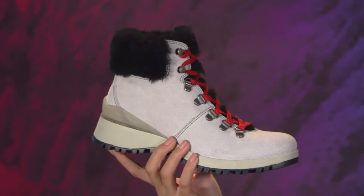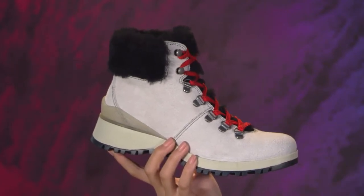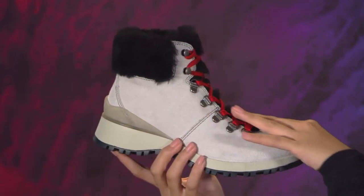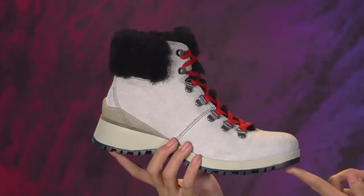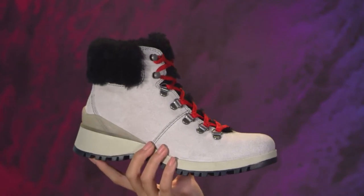Made with a seam-sealed construction and premium waterproof leather, you'll be ready for any weather Mother Nature throws at you. It also has an authentic shearling, a removable comfort footbed, and a durable slip-resistant rubber-lugged outsole. I should also mention, this head-turning hiker is unbelievably light — you'll have to feel it to believe it.